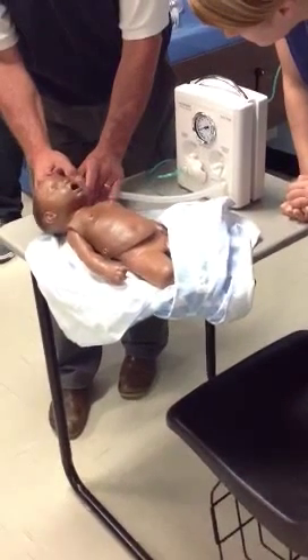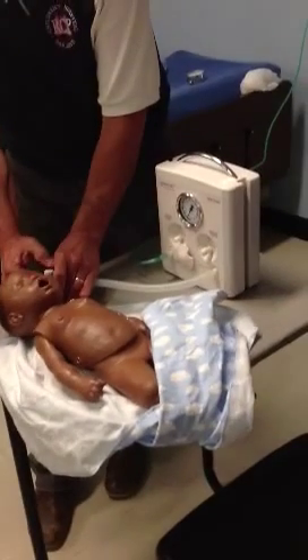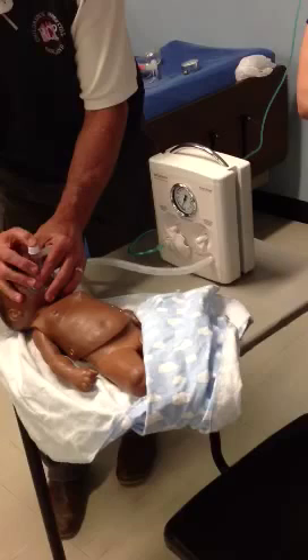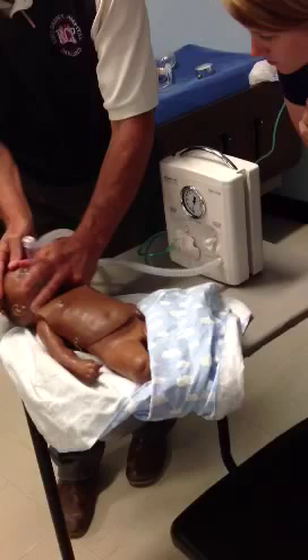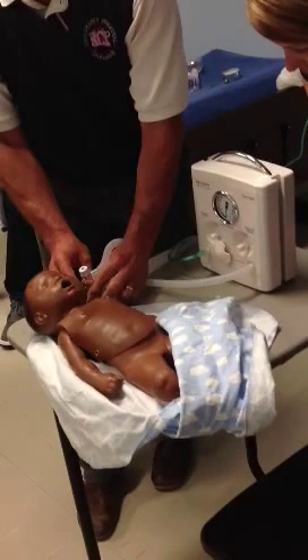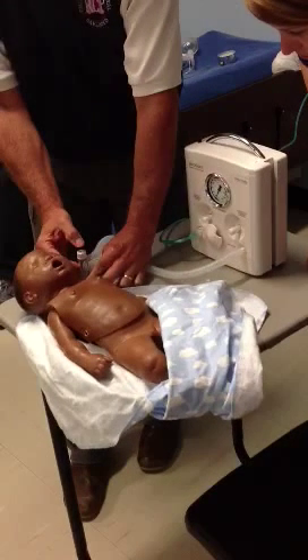Peak inspiratory pressure — not your PEEP. So this is PIP and PEEP. I want 20 over 5. If I could get a good seal, I'd do it on the baby. I want to do 20 over 5, which is what I recommend as a start-up.